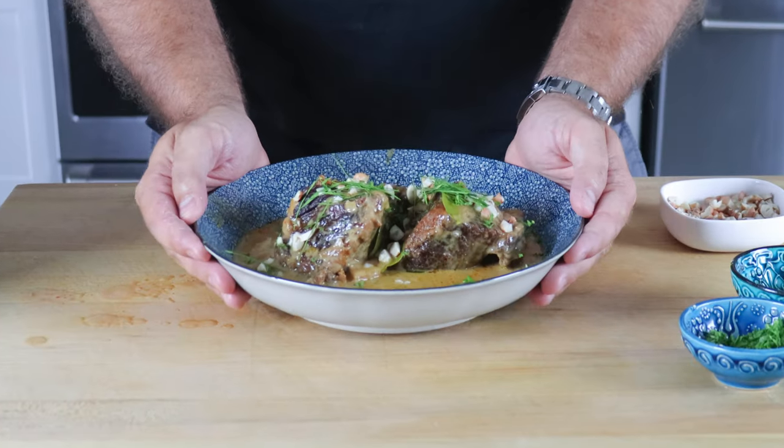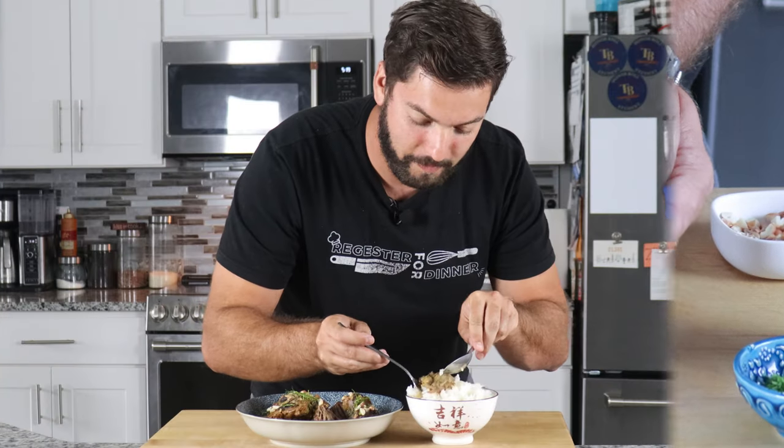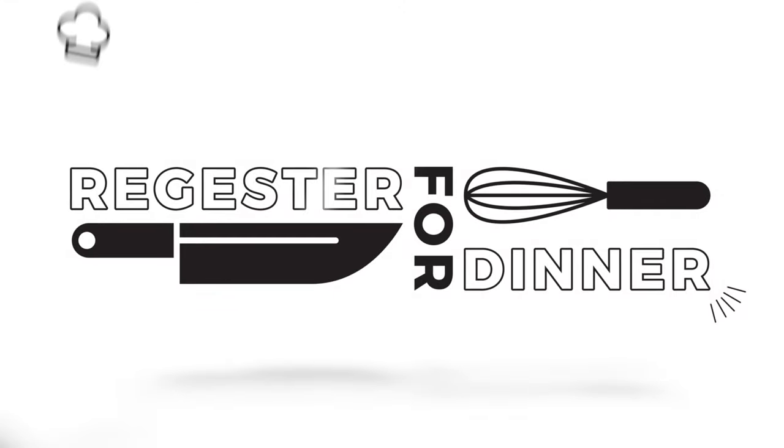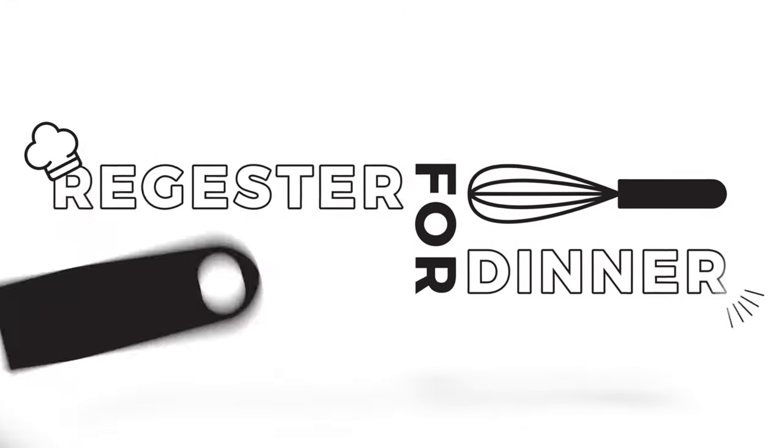Man, that looks good. Bro, this is stupid good. I love curry, I love Thai curry, I love short ribs — taking them and marrying them together is like a match made in heaven. And if you think this is delicious, you've got to check out my Vietnamese spring rolls, so click that link right there. Stay hungry, my friends. See you next time.